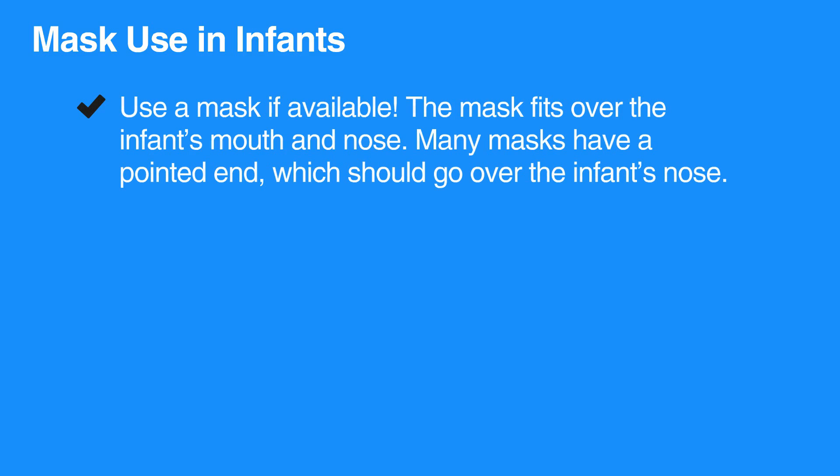Giving breaths in CPR is genuinely safe. However, if a mask is available, you should use it.